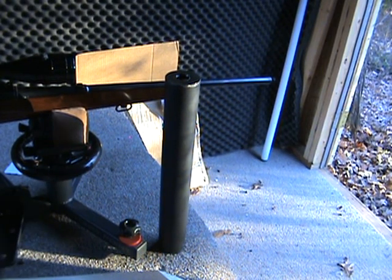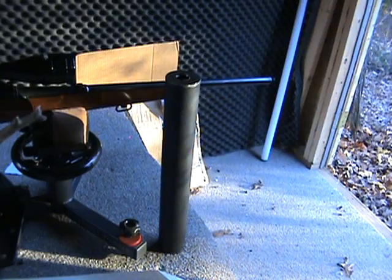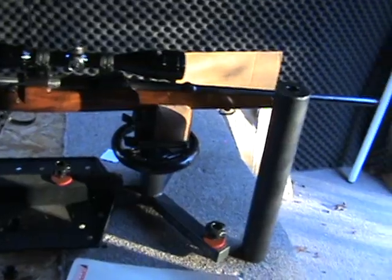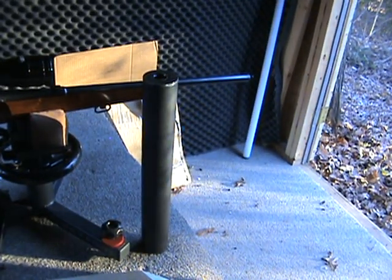Hello everyone. I just want to make a little video to show you my homemade suppressor that I made for my 30-06 Springfield Remington rifle here.